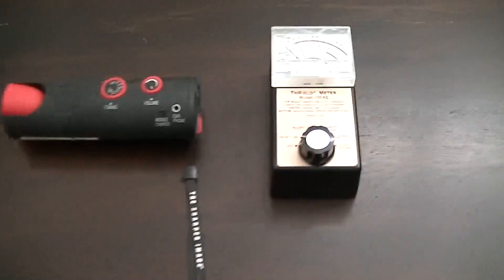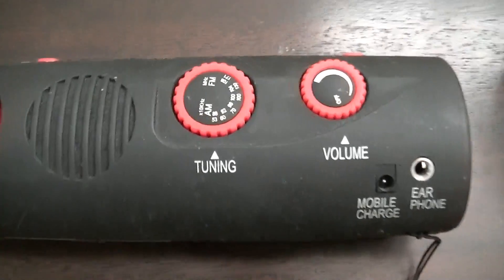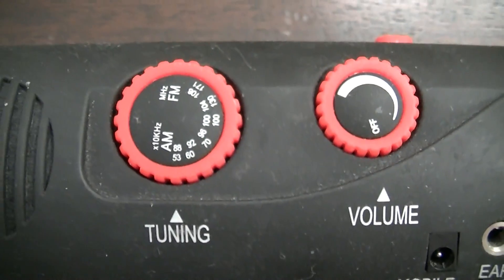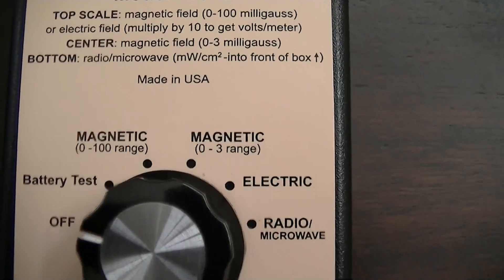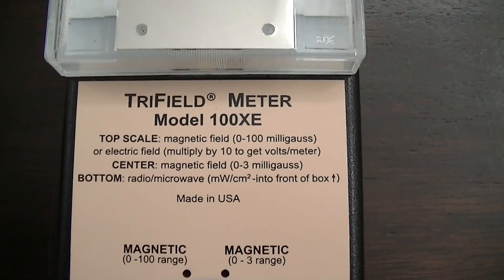We're going to test this machine with an AM radio, tuned to AM 530 here in Tucson, Arizona, where there is no radio station. So we've tuned in to radio static, and we're going to do a magnetic and electric field test with this Tri-Field 100XE meter.